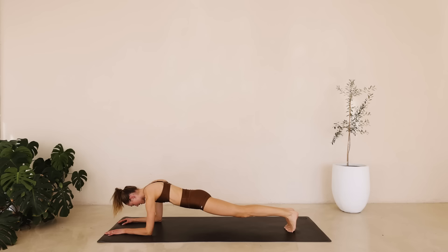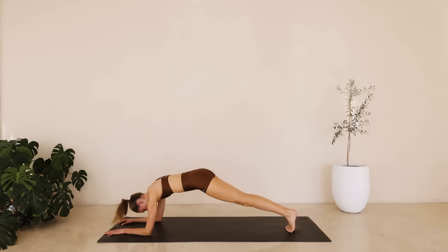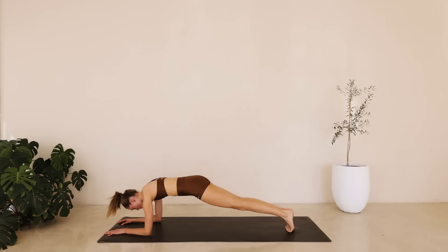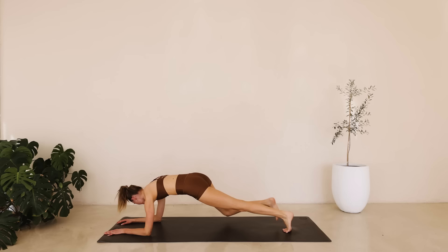Hold it here. Reaching the hips up and lower down. Working some of those shoulders. Full body today. For six down to one. Hold it here. Bring the left knee to the left elbow, right knee to the right. Final exercise for six down to one.